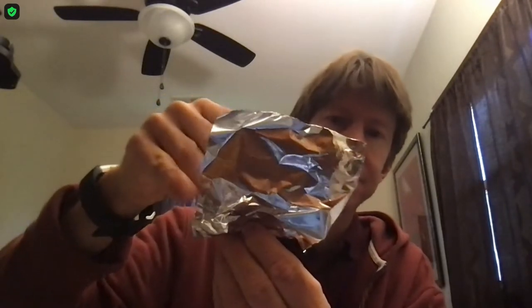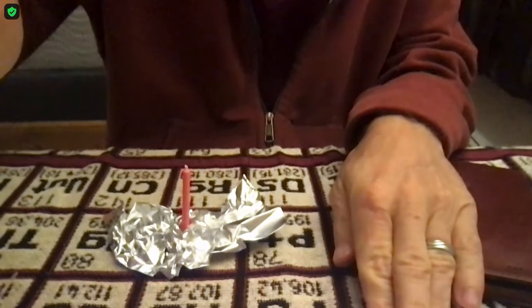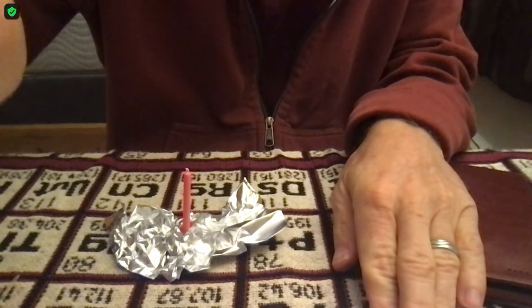Grab the candle by the end and twist the aluminum foil around the base of the candle so that when you set it down, the candle stands up. And there you can see my candle is standing up.